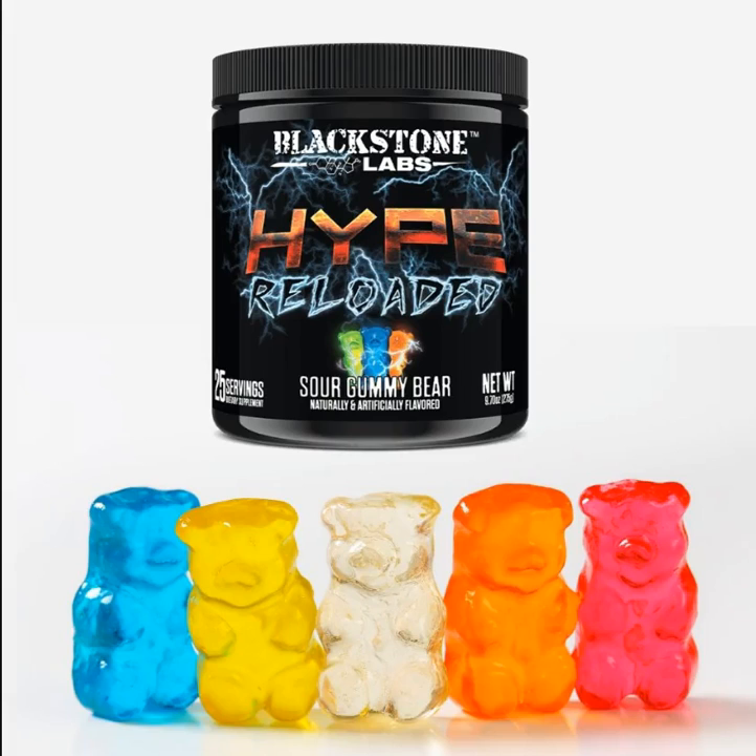Blackstone Labs Hype Reloaded, the new pre-workout pump formula, is now available for purchase for $49.95 per 25-serving tub. The long-awaited stim-free pump pre-workout Hype Reloaded is finally available for purchase.